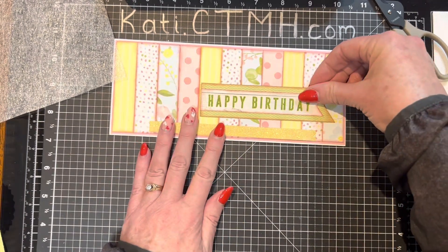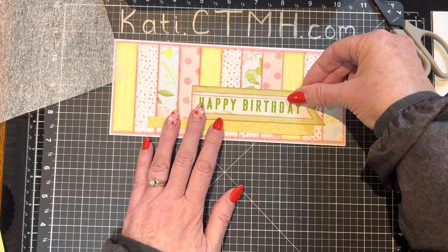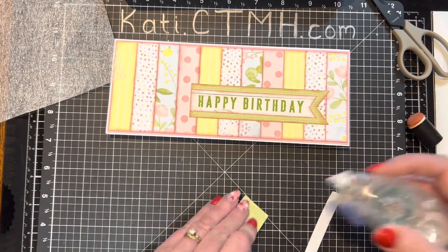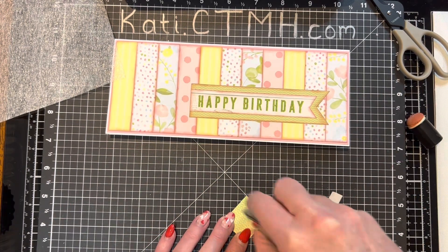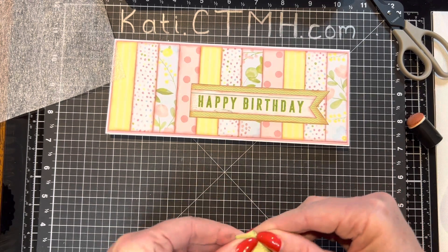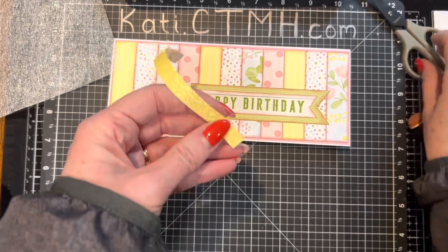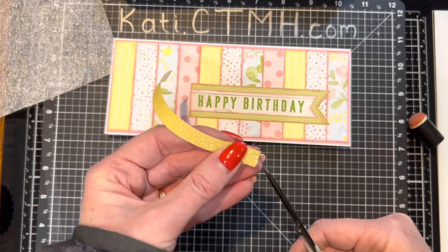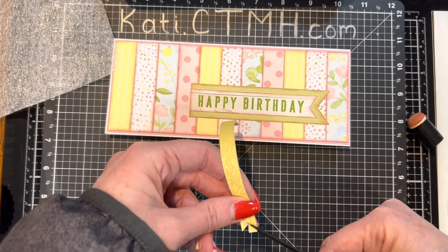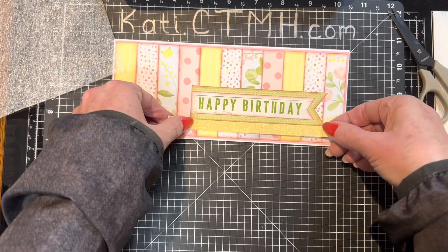Lori also sent us some shimmer trim. I'm not sure what this yellow is — if it's lemonade or what color it is, it doesn't look like it's still available. I'm just putting a little bit of adhesive on a scrap piece of paper, sticking that down really well, and then it makes it easy to pull up that adhesive backing. Oh, I should have cut the dovetail on this before I peeled that up! So I'm cutting the dovetail and I'm going to layer that underneath the banners for the happy birthday.